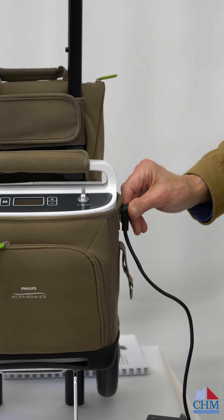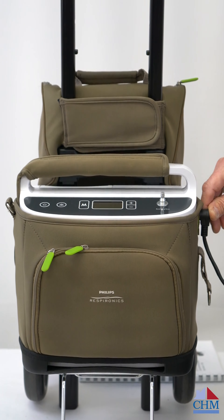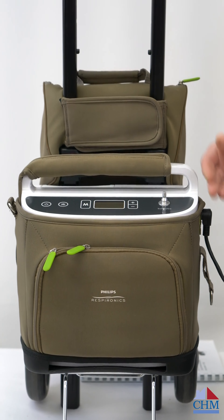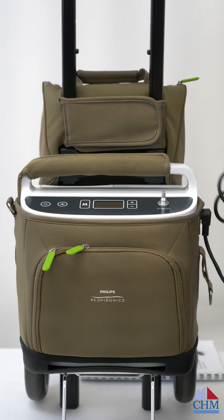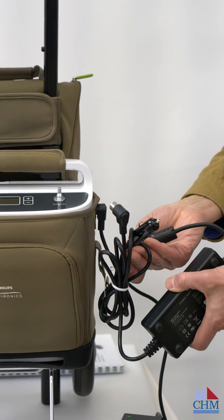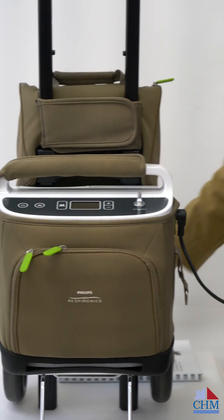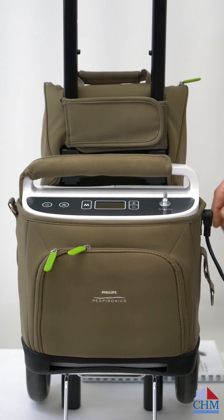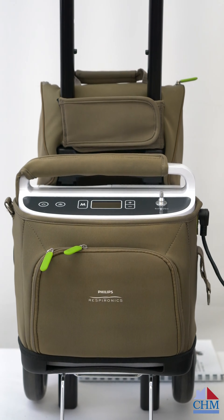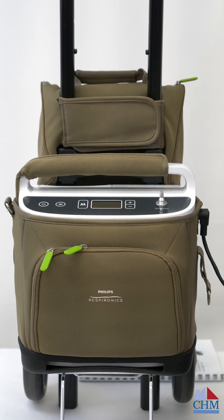An important thing to note about these POCs is that when they're plugged in, they will just continue to run. So if you're traveling, it's very handy — just plug it in with the car adapter. When you get to your destination, a hotel or wherever, you can use the battery to get inside the building. Once you're in your room, just plug it in and you're good for the night or the rest of the day.